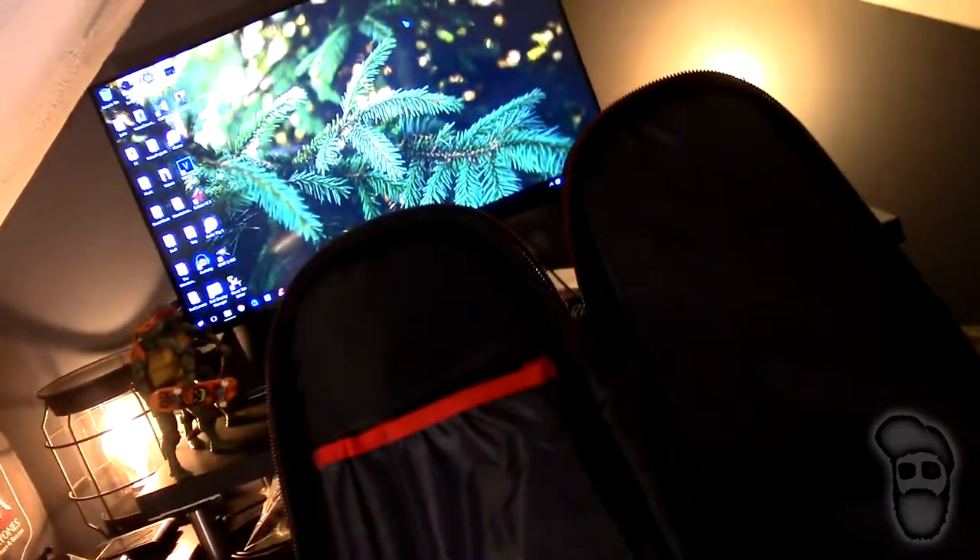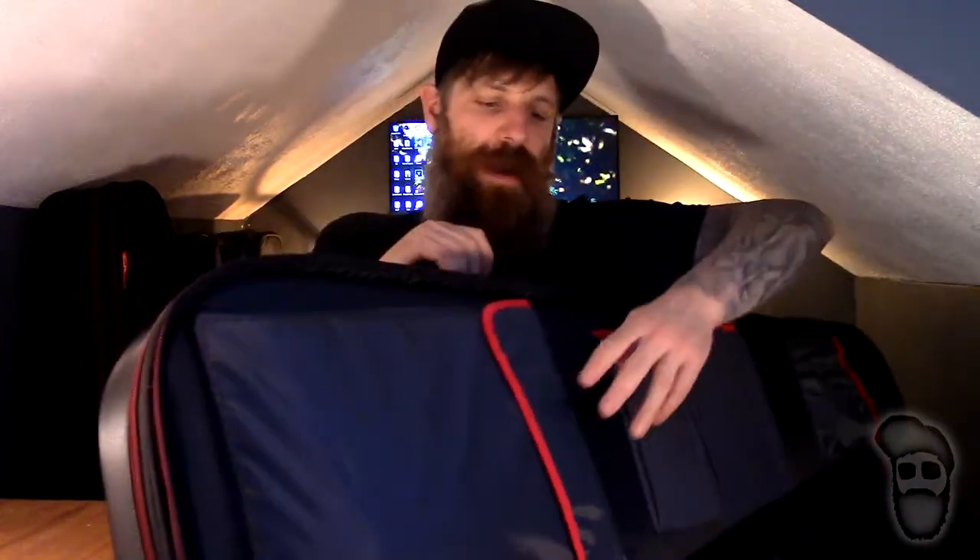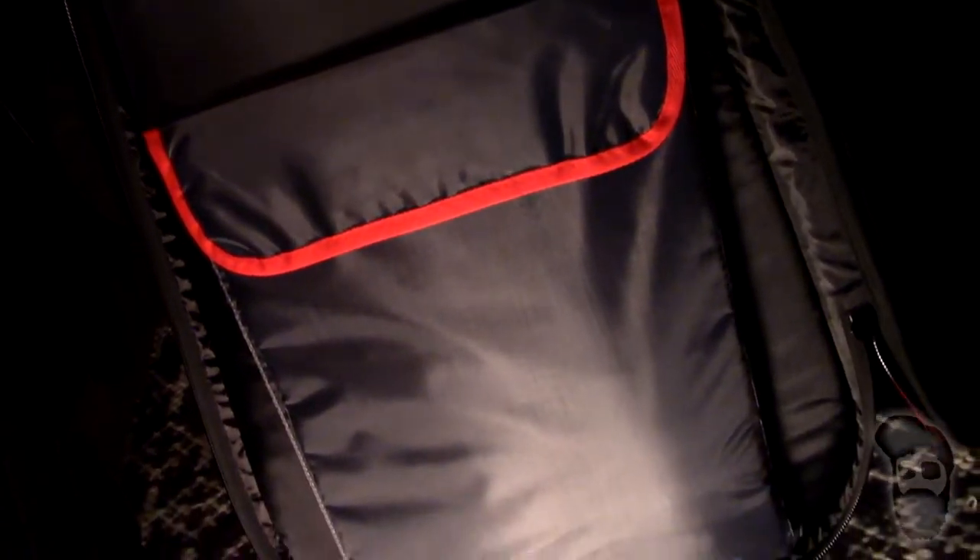You have a nice slot here for a wallet or a phone, and a couple of slots for pens and pencils. Then you come down here and you have a bigger compartment — two compartments here for cables, strings, picks, anything like that. And then at the bottom you have this big compartment where you can actually fit a laptop.